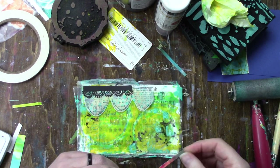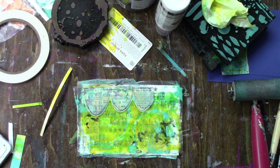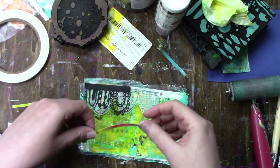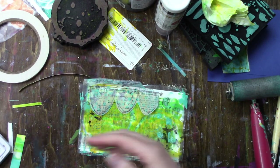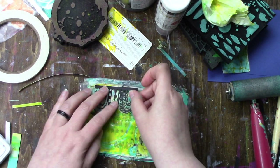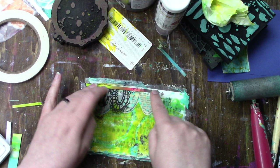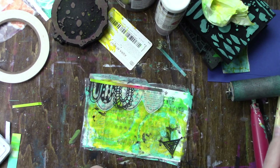I'm playing around with some possible die cuts. The black die cuts I'm testing are by Art by Marlene — she doesn't name her individual pieces so just look up Art by Marlene. The company that makes her stuff is called Studio Light, and you can look them up to find where her products are sold. I know Joggles carries them; that's actually where I got these dies.